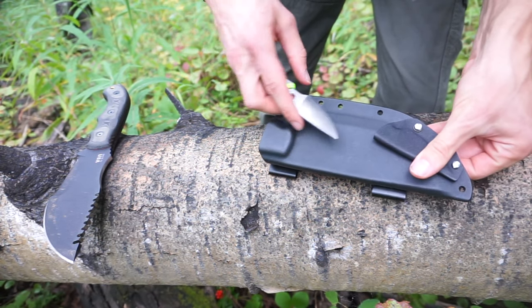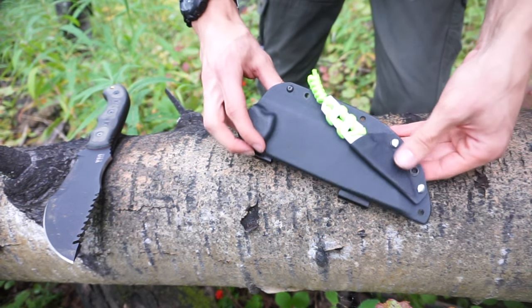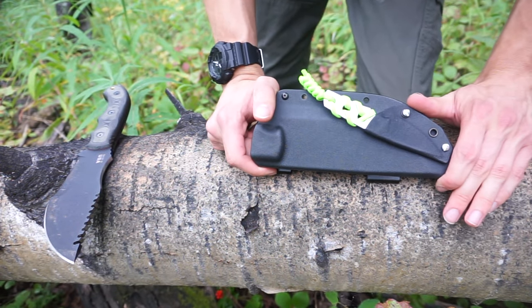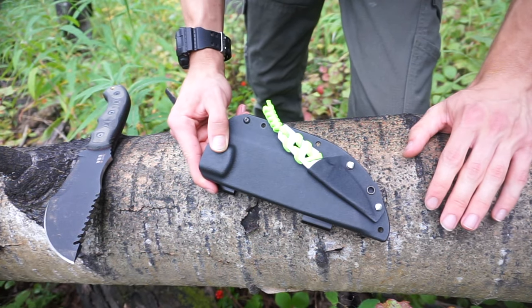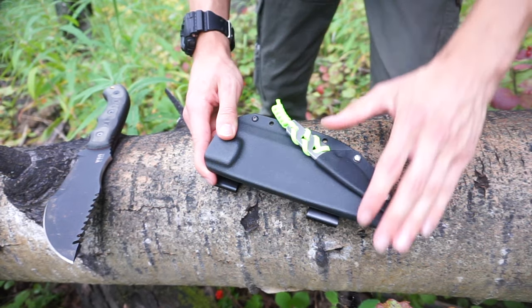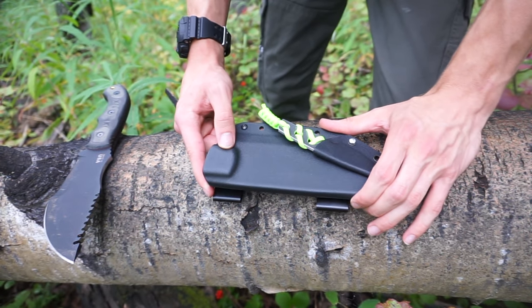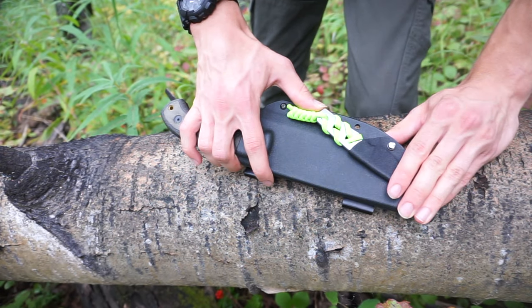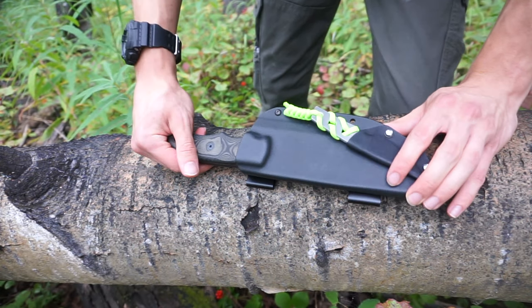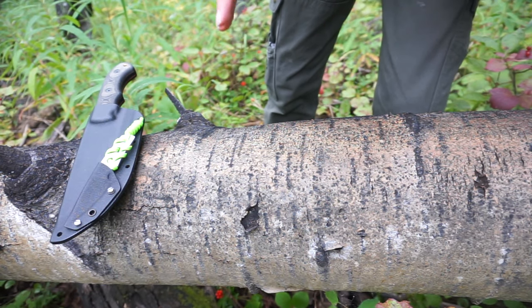It sits really nicely right on the sheath of the Tracker. What's nice is that when I have this affixed to my belt, I've got both knives within arm's reach — I can grab either one depending on the situation or task at hand. Neither knife is going to fall out of its sheath or get lost.